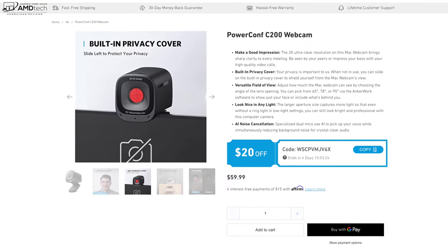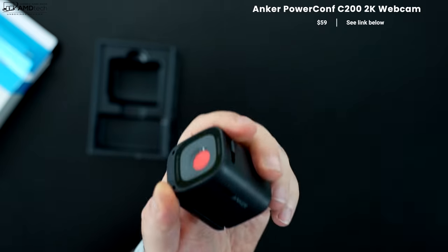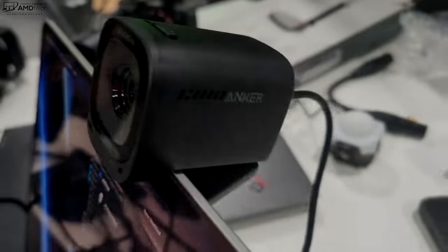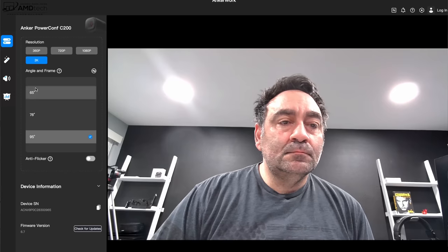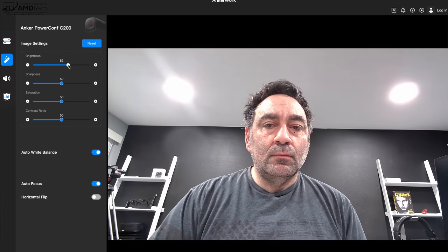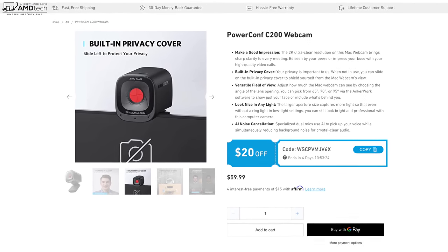Anker sent over a great webcam for me to check out — the Anker PowerConf C200, a 2K webcam with really nice microphones and a shutter switch for security and privacy. It sticks to the top of your laptop or monitor, is very travel friendly, built really well, and won't break the bank. If you want to up your Zoom calls and video conferencing, check it out — link in the description below. Thanks to Anker for sponsoring today's video.